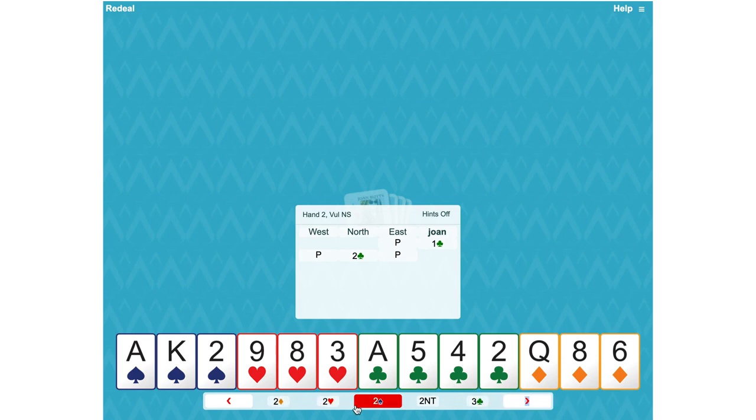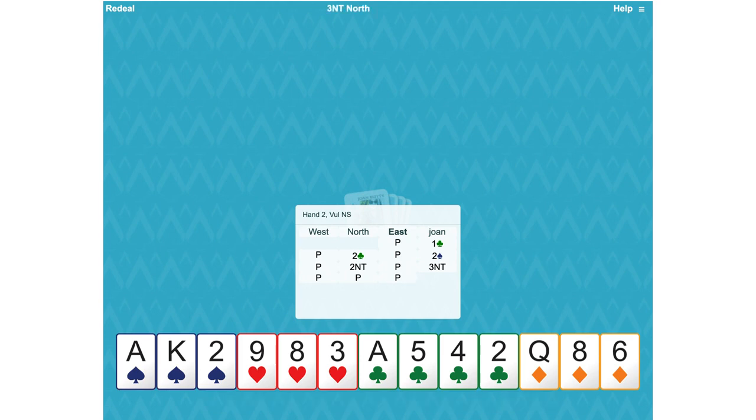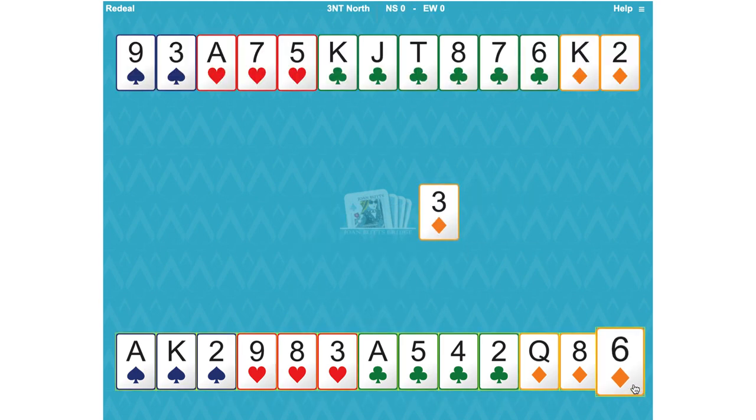Partner will not think this is a suit because they would have bid spades if they had four spades in the first place. Now they're bidding two no trumps and we're happy to raise to three. Their two no trumps has guaranteed stoppers in the other suits. On a diamond lead we've got hopefully six club tricks, one diamond trick is seven, two spades are nine, and a heart is ten. So we're in the right spot.